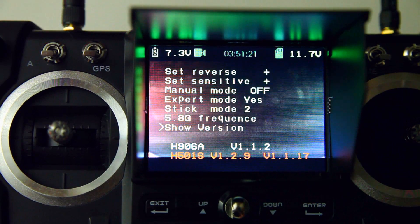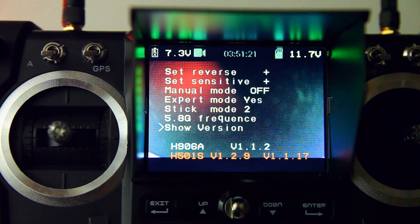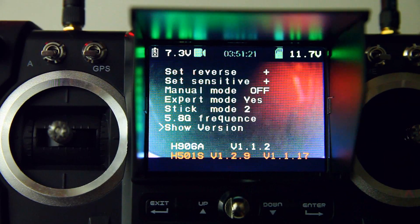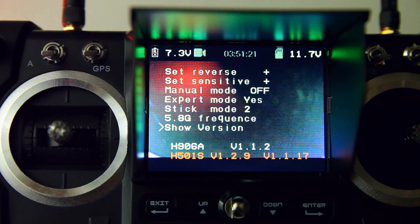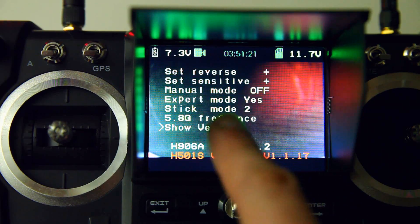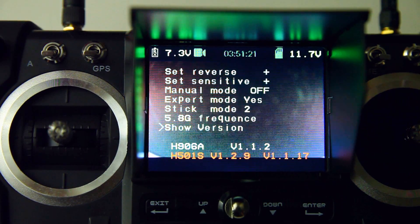By the way, maybe I should also show you the version: the current firmware version I'm running is 1.1.17, and the transmitter version is 1.1.2. Maybe they'll solve it in a future version, but on transmitter version 1.1.2 you'll have this problem, so don't switch the expert mode to no.